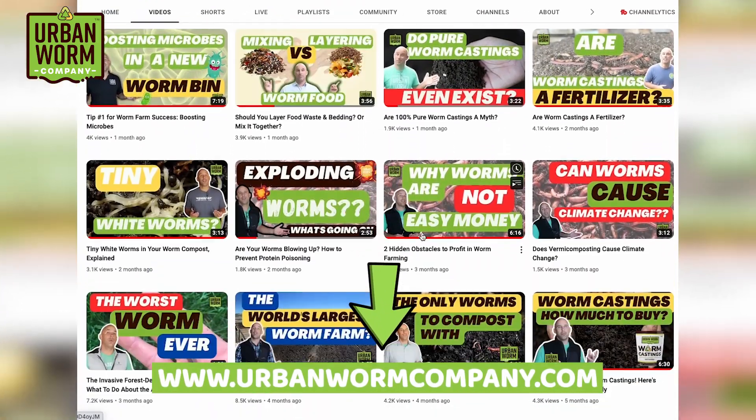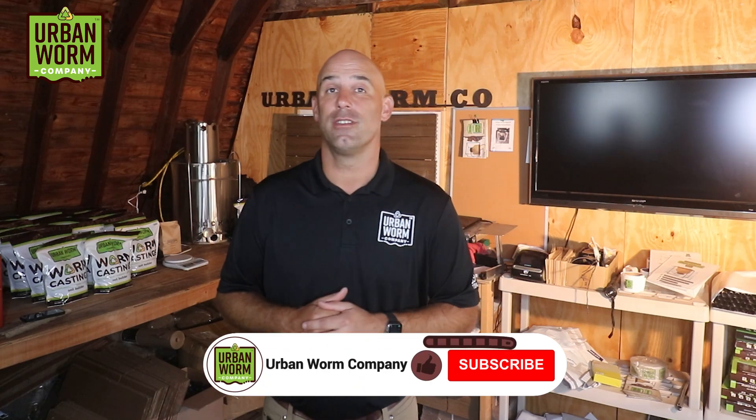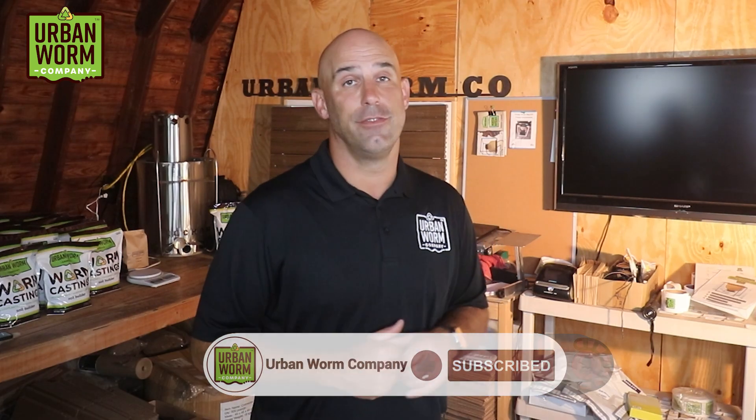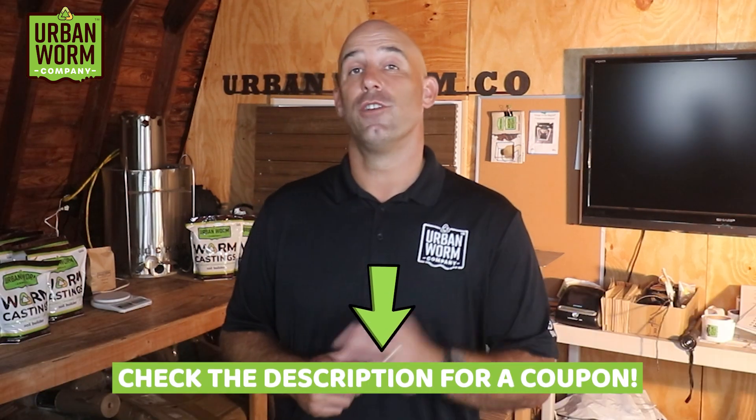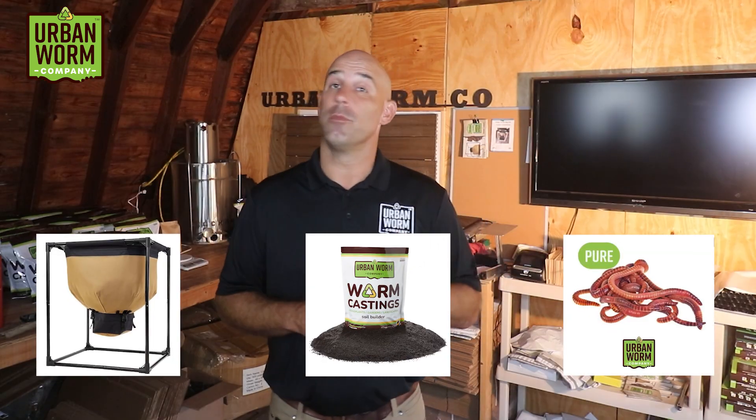There's a whole lot I didn't cover in this video, and we've got a ton of great content on this channel and on our website that's probably already answered a lot of your questions. Make sure to subscribe and check out our other videos. Check the video description for a coupon code to get 10% off most products on our site — whether it's the Urban Worm Bag, Worm Castings, or the worms you need to get started. Congratulations on your new worm bin — we'll see you in the next video.